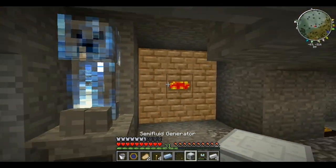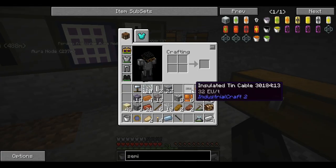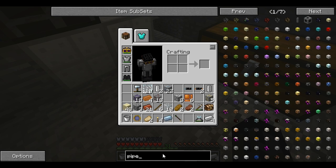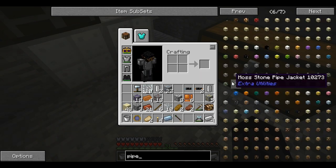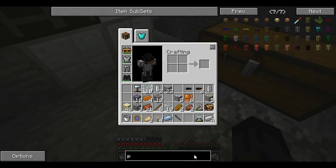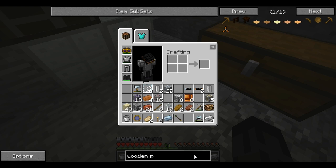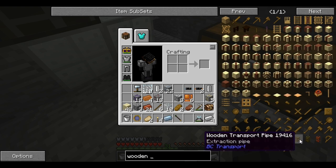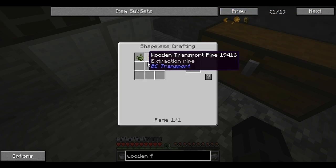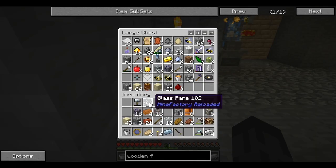Look at how flooded my inventory is with crap. I can just place this right here. What does a pipe take to make? I just need a wooden fluid pipe. Can I just search it? Wooden fluid pipe — okay good. It's still the same, good, it's not going to drive me crazy. Let's try and put some of this stuff away.